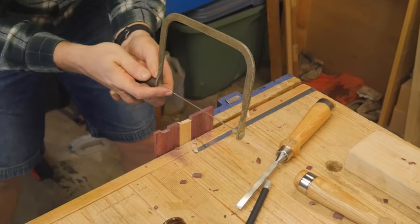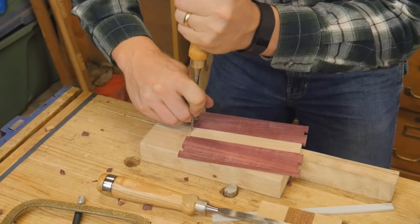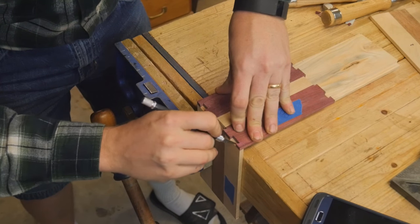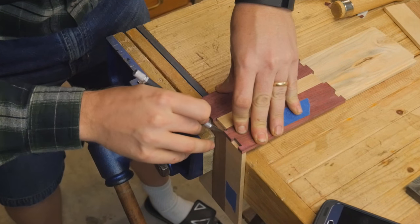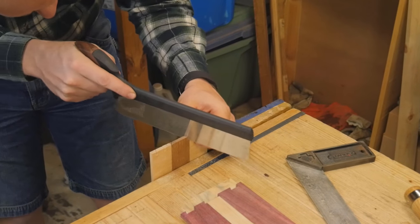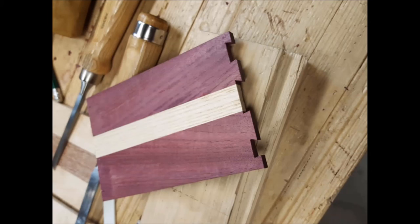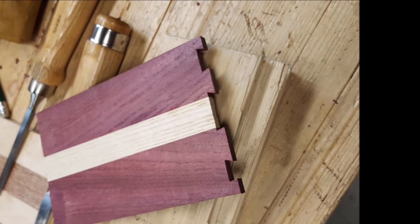I'll remove the waste with a coping saw. On hardwoods that are like this and this thin, a coping saw I find to be much faster than chiseling it out. Then I'll clean them up and bring everything dead on to the edge with a chisel. Transferring the lines from the tail board to the pin board — it is very, very important to be dead-on accurate, to not let anything slide, and to give yourself a nice clean mark. Then come back in and cut down to your marking gauge line, remove the waste, and clean up with the chisel again. Then play around with the fit, make sure they work well, and you have a dovetail joint. They are really not as hard as people make them out to be.